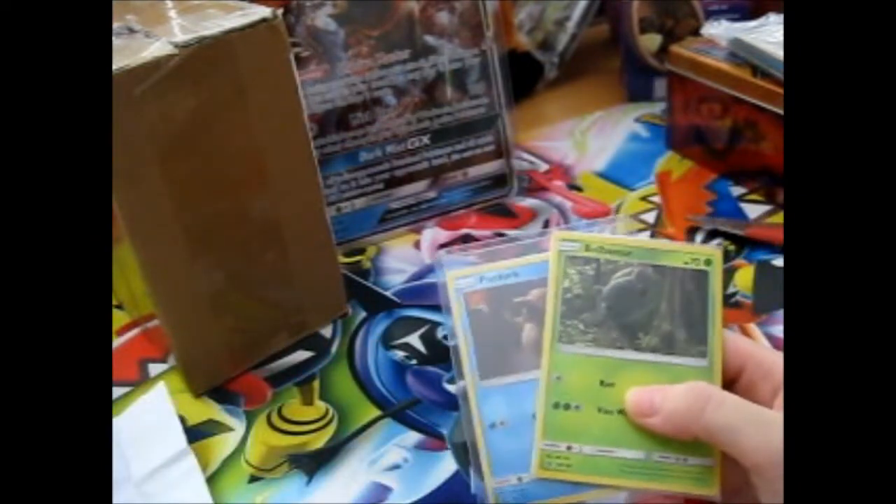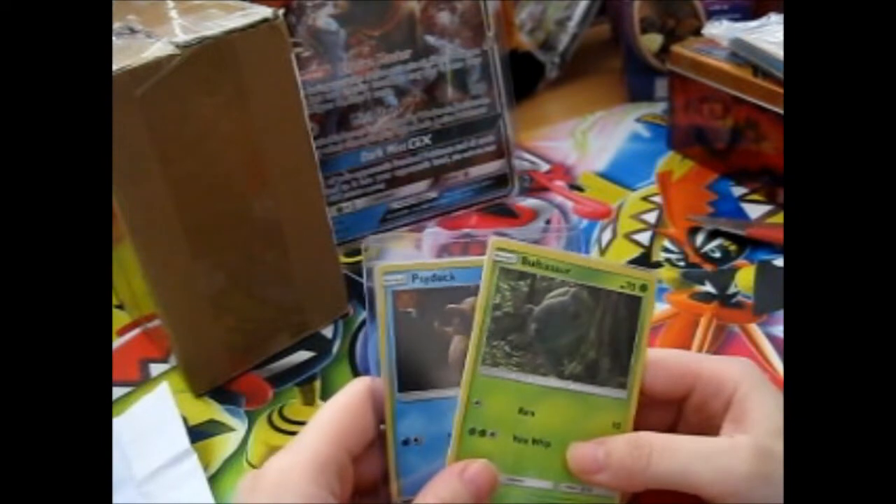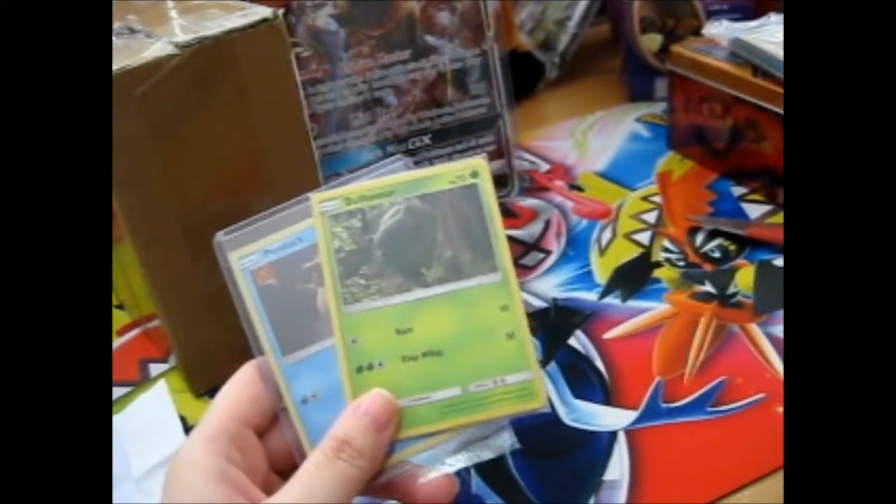So I just need those two, and then I would have finished my Detective Pikachu collection folder - unless they come out with something else.